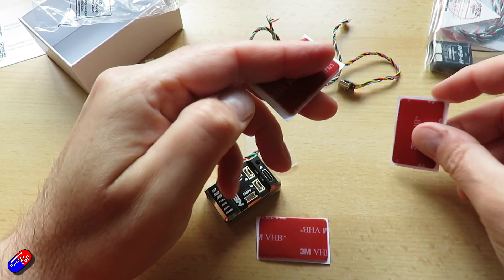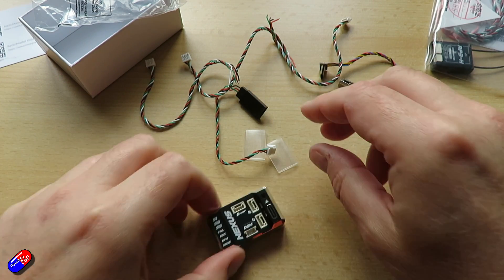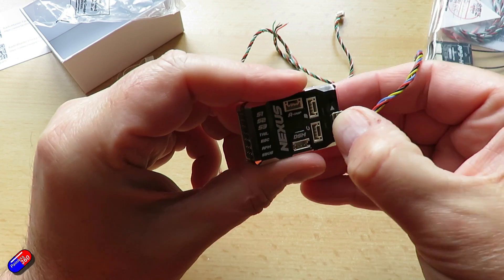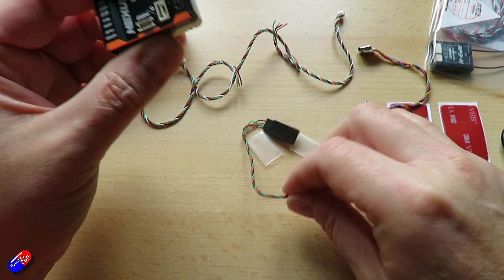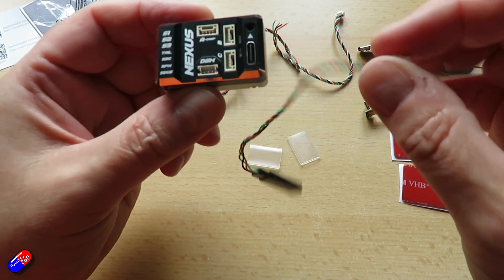It also supports multiple tail motors thanks to RotorFlight, with either 760 microsecond or 50-20 microsecond setups, as well as lots of receivers. It will obviously support CRSF, so that means your Express LRS, Ghost, and Crossfire and those things, but also I-Bus, X-Bus, EX-Bus, PPM, MSP, DSM2 and DSMX, as well as F port.